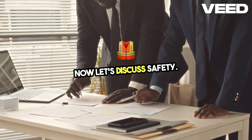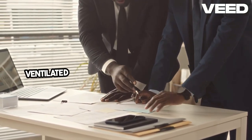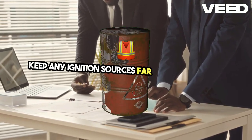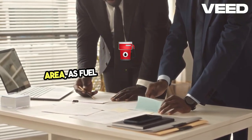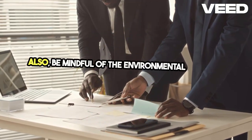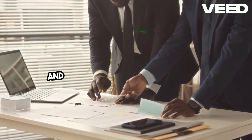Now let's discuss safety. Always make sure you're in a well-ventilated area to avoid inhaling harmful fumes. Keep any ignition sources far from your work area, as fuel vapor is highly flammable. Also, be mindful of the environmental impact of spills and have a plan for cleanup.